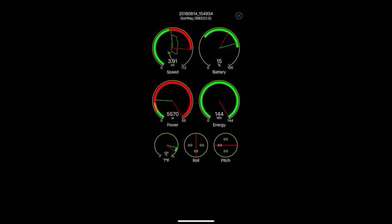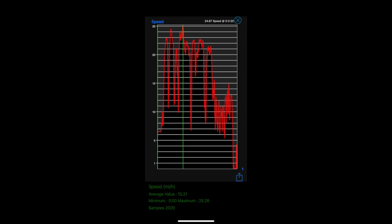Also worth noting at the end of the ride: you have statistics you can click on. If you tap on any one of these particular dials, you'll get a more detailed graph about the statistics on it. That is also very welcome and very neat.